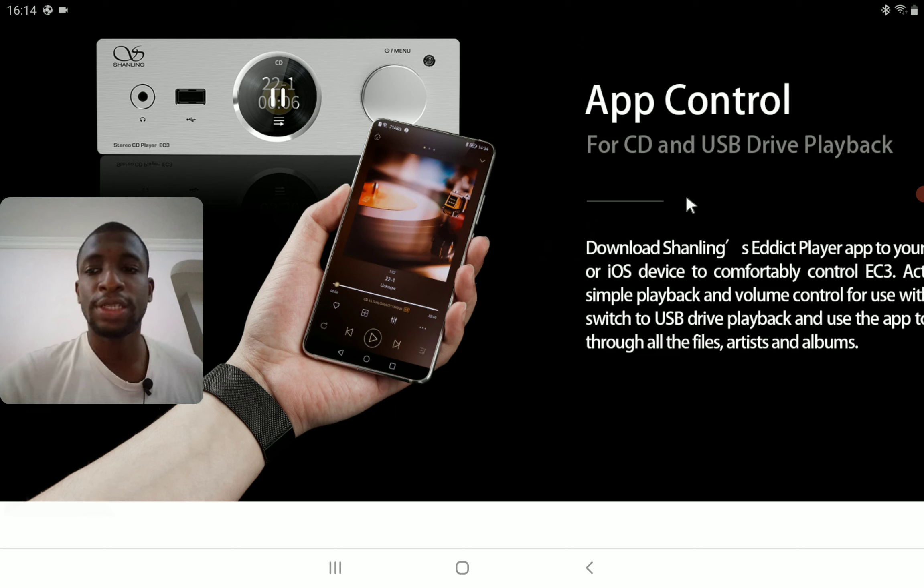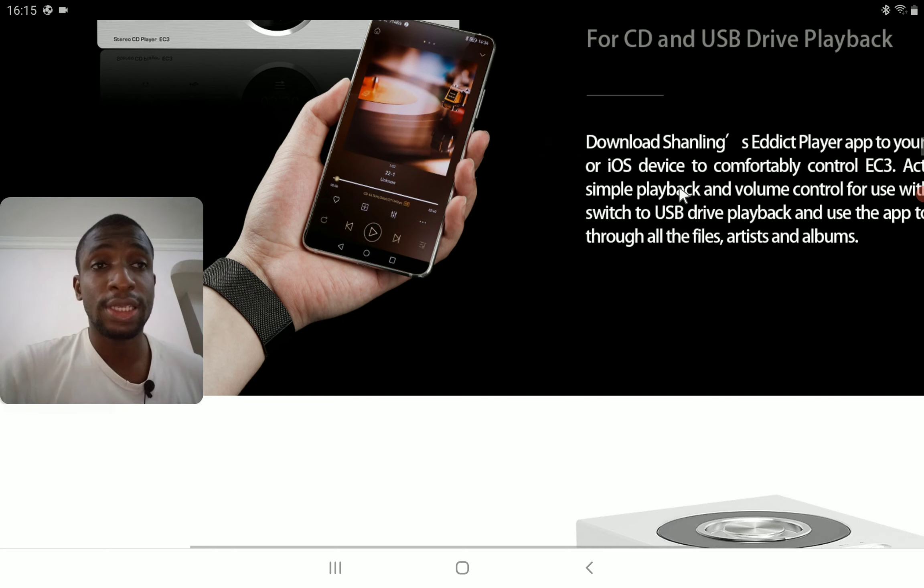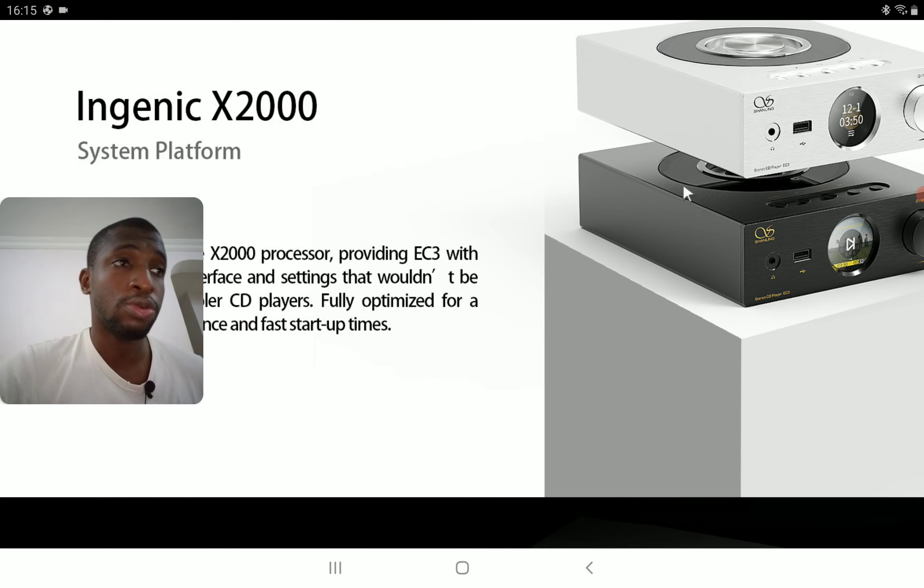It's not a very cheap CD player — you're looking at around $600 or more. It's not cheap by any means, so you need the finances to afford this type of player. But once you do buy it, you definitely get your money's worth and good value for your money.